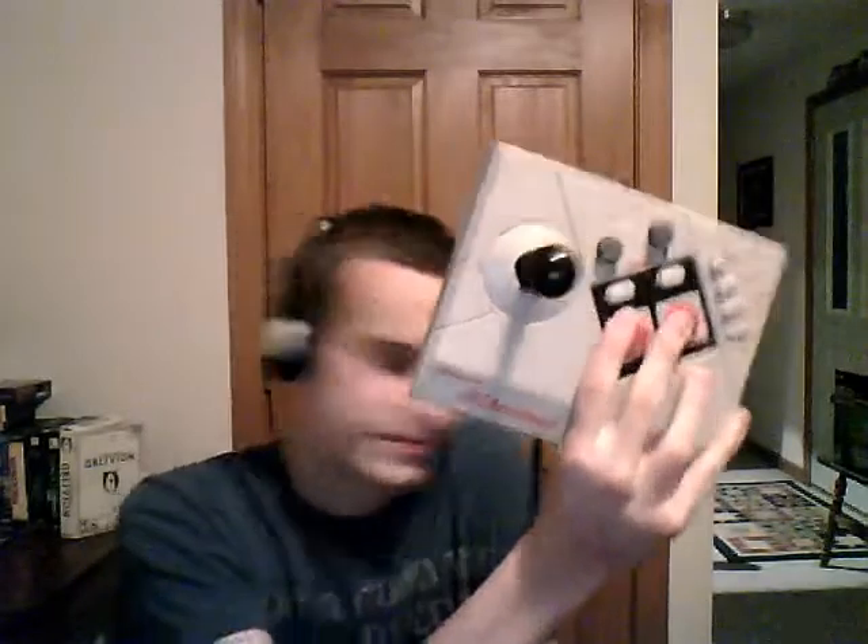At one point I had four of these things and I was like, well, I gotta get rid of some of these. So I traded one for a different arcade stick. Here's the NES Advantage.